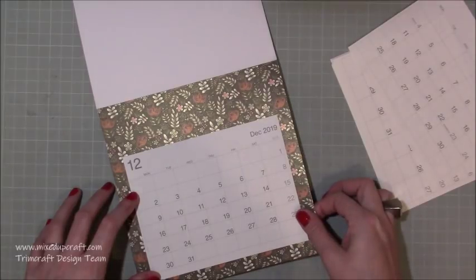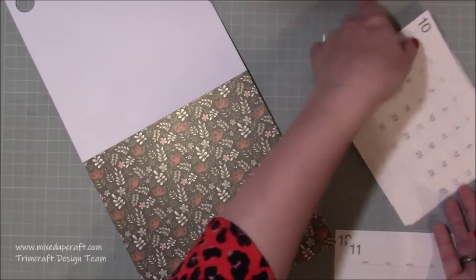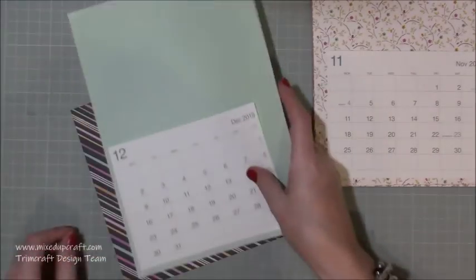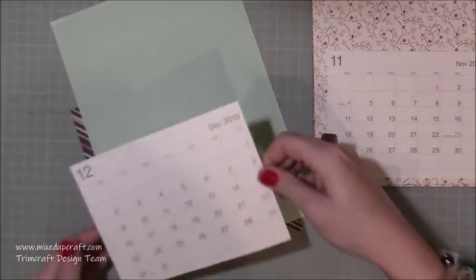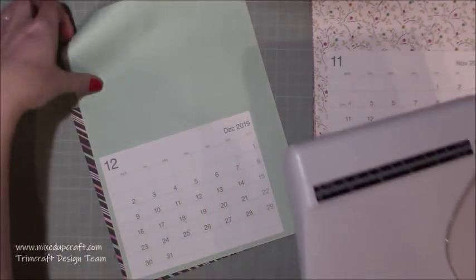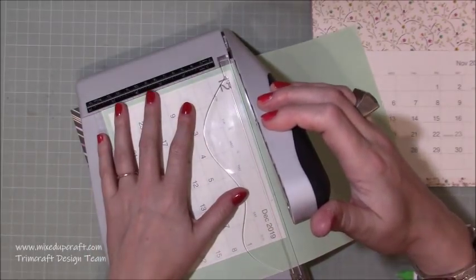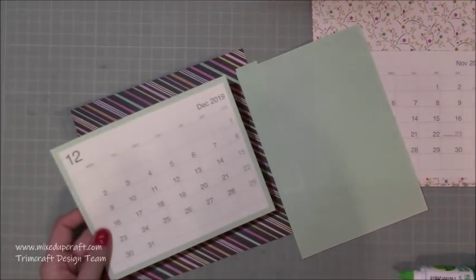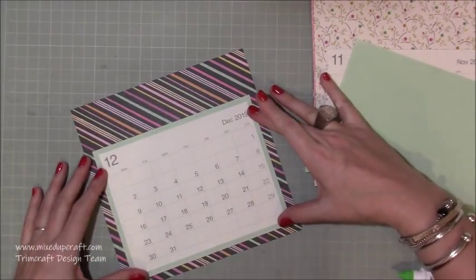Rather than just sticking them directly onto the paper — which looks nice — those sheets, although they're thick, did show through some of the darker images on the papers. So I end up matting them on a matching plain colored copy paper. You can see I'm just sticking them down to give a small little frame. You just want to cut this slightly larger than the actual month calendar sheet, then trim down all of the sides so you get a nice equal border. When I sit that down against that 8x8 paper it just looks really nice.